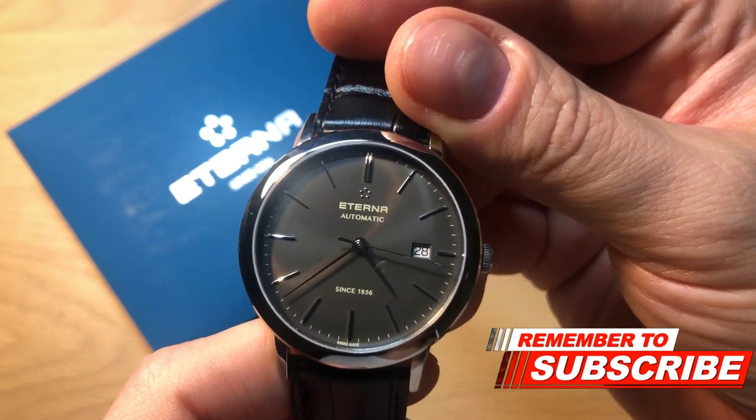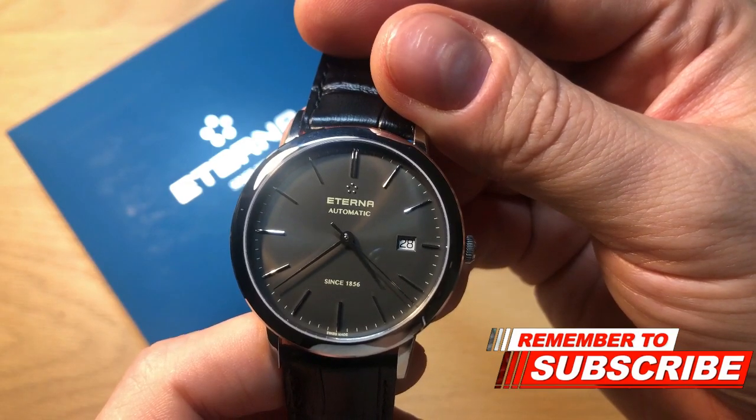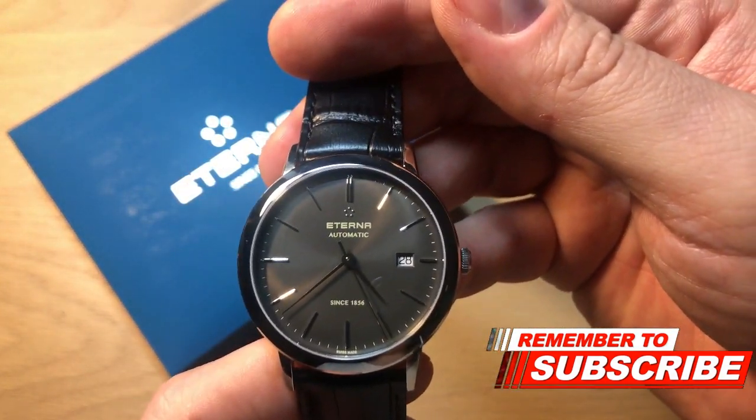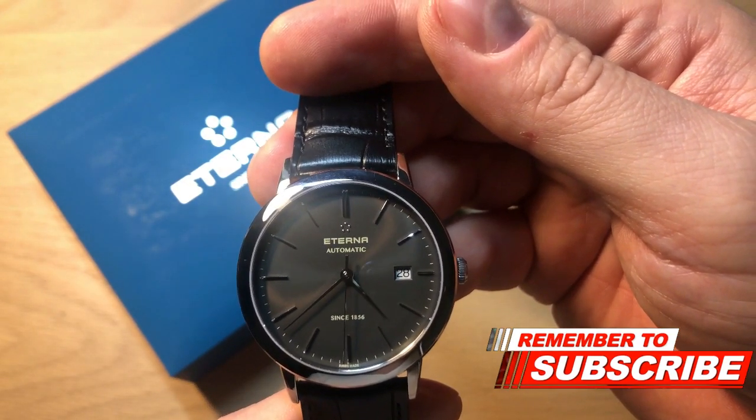I hope you enjoyed the review of the Eterna Eternity watch. If you enjoyed it, don't forget to subscribe to my channel, give me a thumbs up for this video, follow me on Instagram and Facebook, and leave a comment down below. I will see you very soon again with much more content.